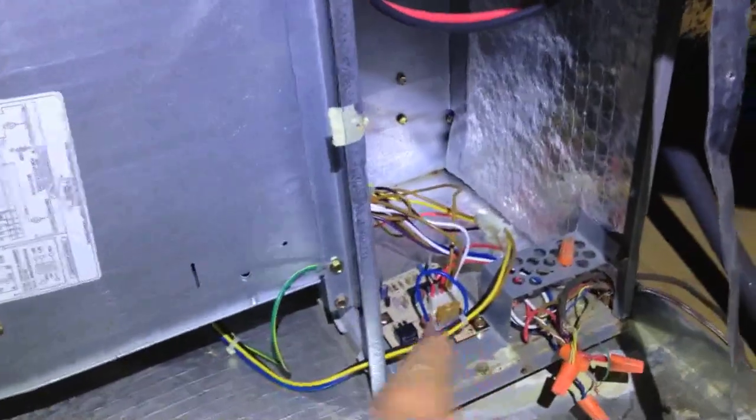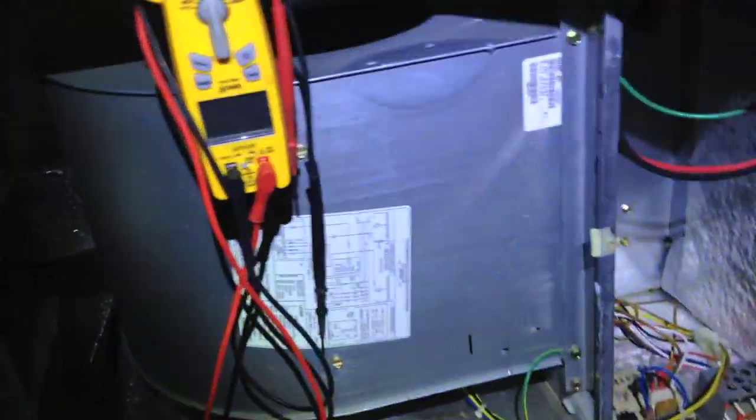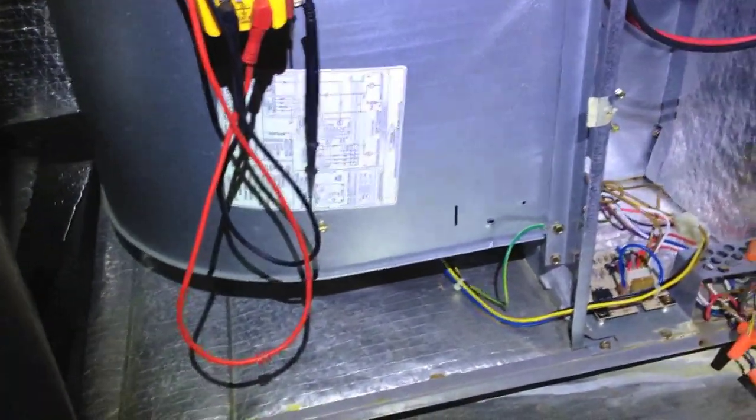What's up guys, today I'm going to be changing out this constant torque motor. The board checked out fine, the motor module is bad. It's a weekend and they're trying to get this place in the market, so I'm going to be replacing it with a capacitor motor.